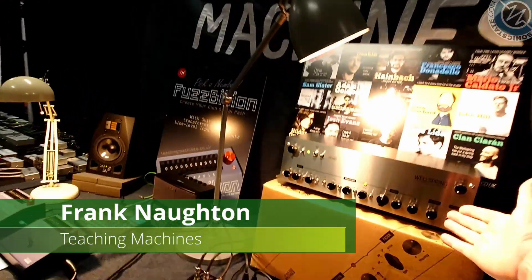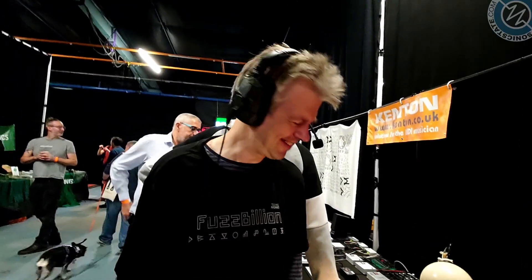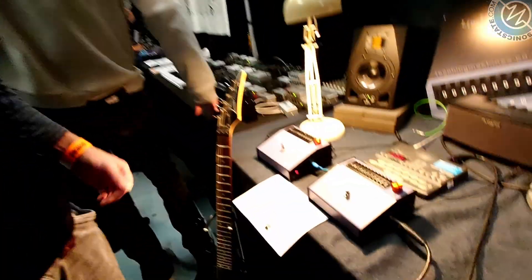Hey Frank, nice to see you. Of course we've seen the Wellspring before, which is a beautiful reverb. You've got something new here at Bristronica, right? Yeah, our new device is the Fuzzbillion.